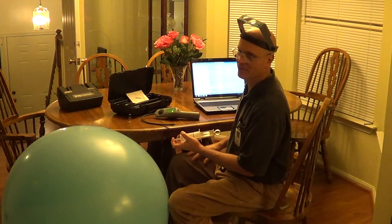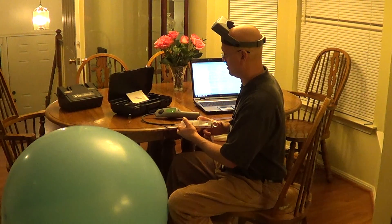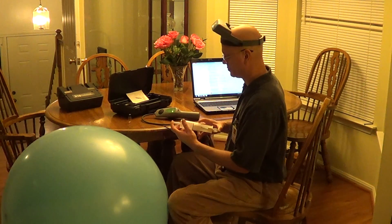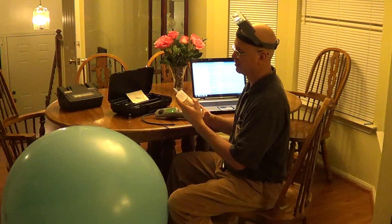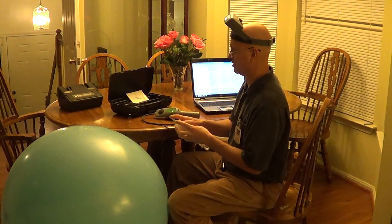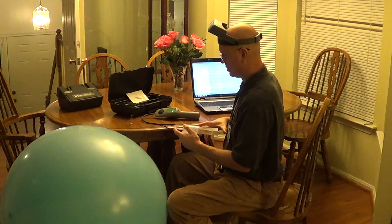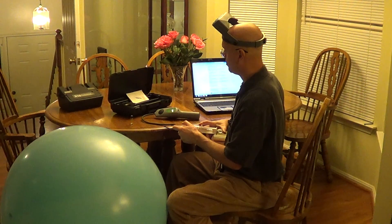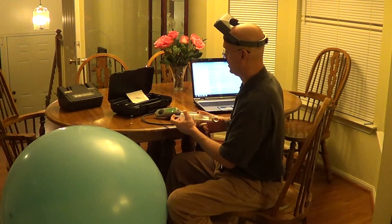I probably have a blood freon level which is higher than one part per million. Now let's go 250 parts per billion and see how we do. When this can pick up the reference leak from the H10 a quarter inch away, it's a pretty sensitive leak detector. So here's 250 parts per billion.